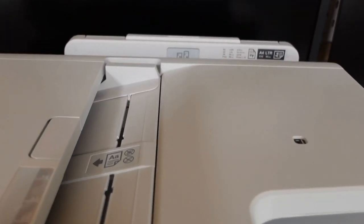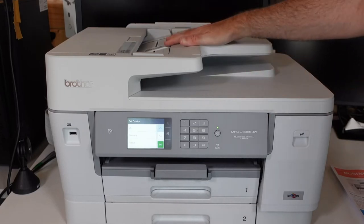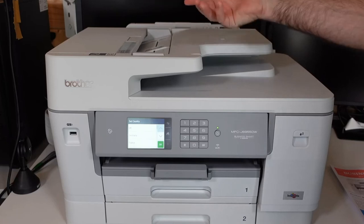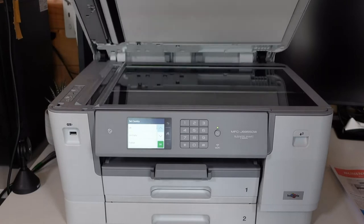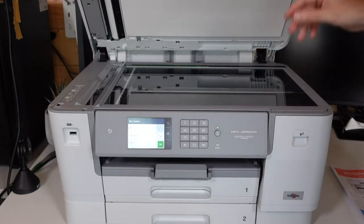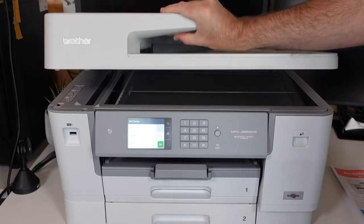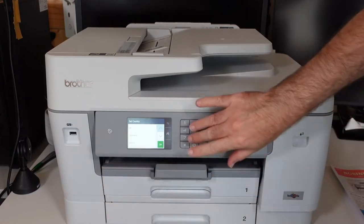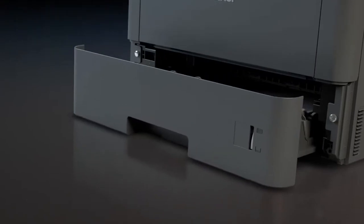It's eco-friendly too — Energy Star certified and EPEAT Silver rated, with automatic duplex printing to save on paper and an eco-save mode to save on ink. It comes with a two-year limited warranty, and Brother offers free online or live chat support for the life of the printer. The Brother MFC-J6955DW is a reliable, versatile, and secure choice for any business that needs high-quality printing. And with that, we come to the end of our review. I hope this video helps you choose the best printer for under $500.